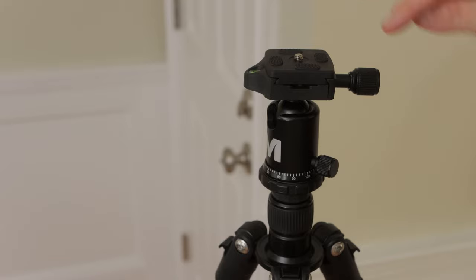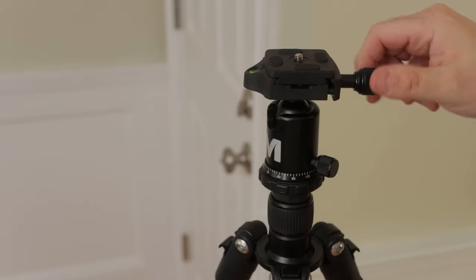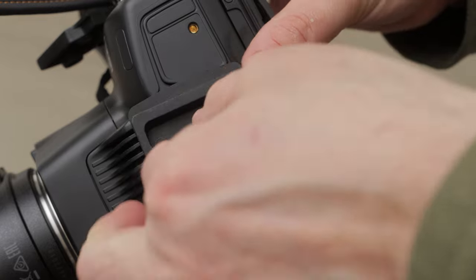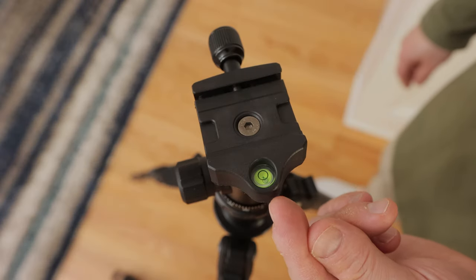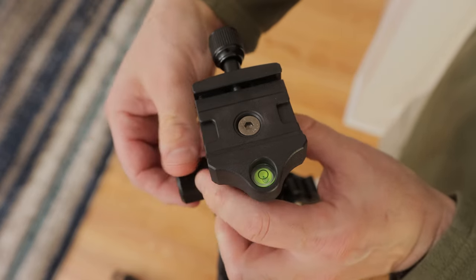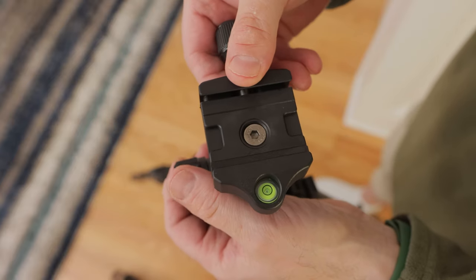There's a quick release plate that you remove by simply loosening a knob. Then you can screw the plate into the bottom of your camera. There's a level bubble to help you level the tripod easily — just loosen the ball head knob and move the head until the bubble is in the center of the circle, then lock the ball head knob to keep it in place.